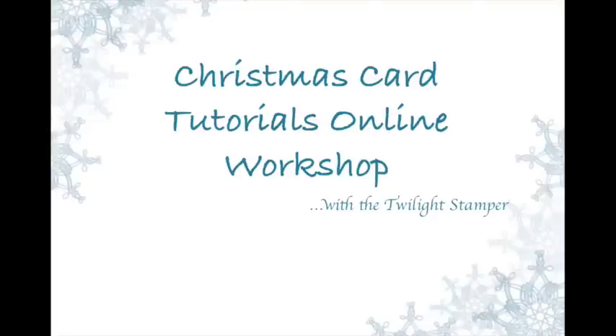I've decided to take my paper crafting to the next level and I wanted to start my own website, but I wanted to test the waters first and see how much interest is out there and if it would be worth it.